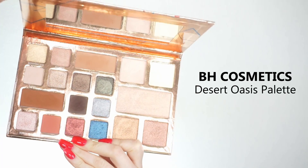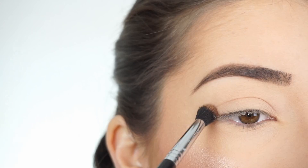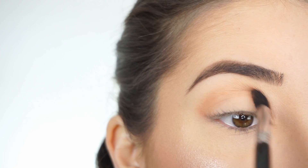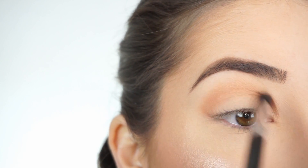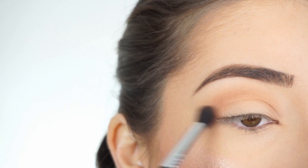I'm going into the BH Cosmetics Desert Oasis Eyeshadow Palette. The first shadow I'm picking up is Canyon. First going into my Sigma E38 Diffuse Crease Brush, I'm going to start running this shadow through my crease, going back and forth. This is going to be our transition shade, and then I'm going to start doing circular motions and start winging this out a little bit.